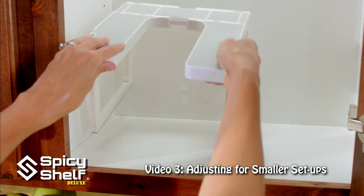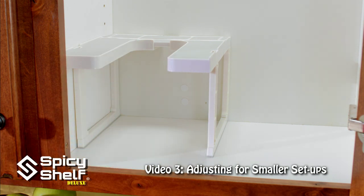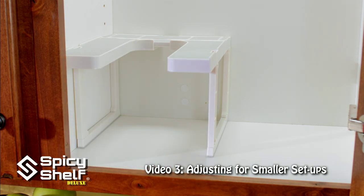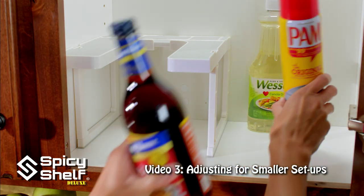Flip it over. Now since this is smaller I don't need to add my back leg foot. And now I can put in my taller pieces on the side.